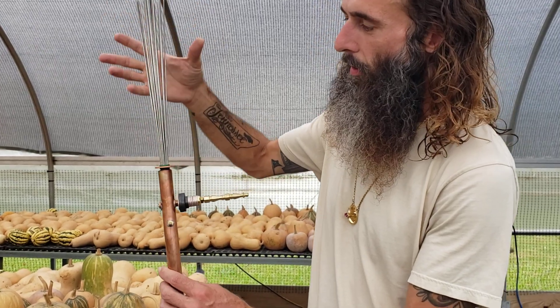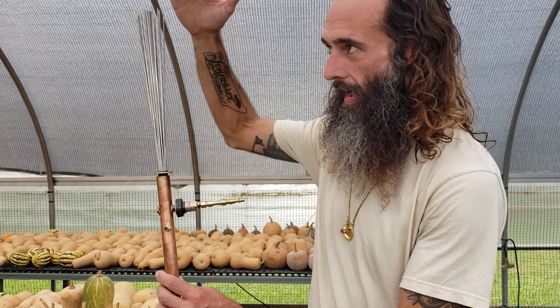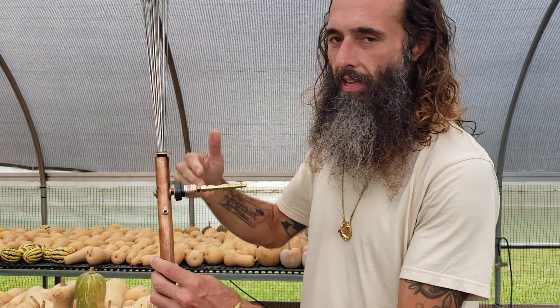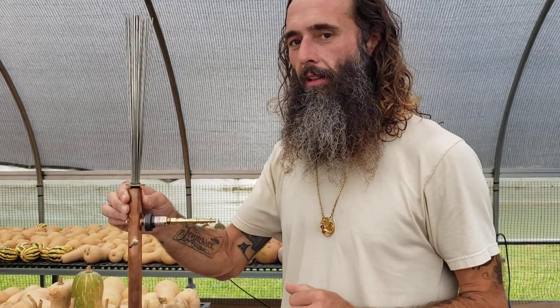Here we have the wire array — the steel wires on top. The wind blows through these wires at a higher elevation, and the atmospheric electricity is collected through this part of the apparatus. That's its function, so it's designed to be at a higher elevation.